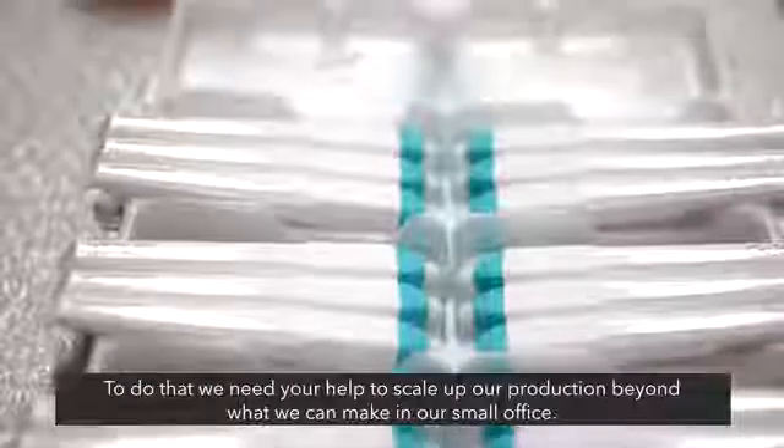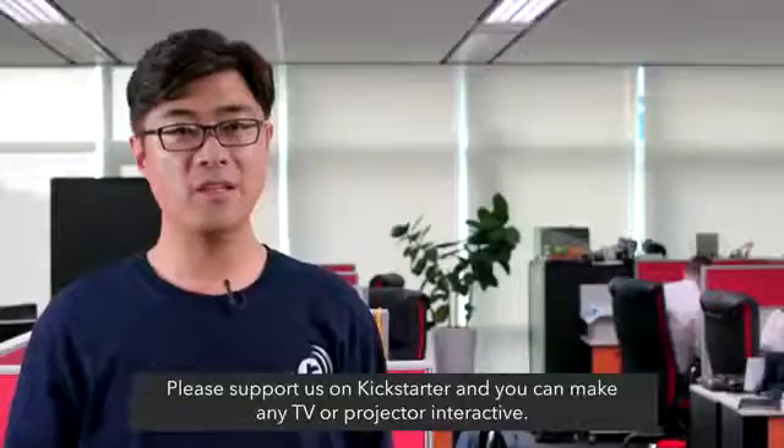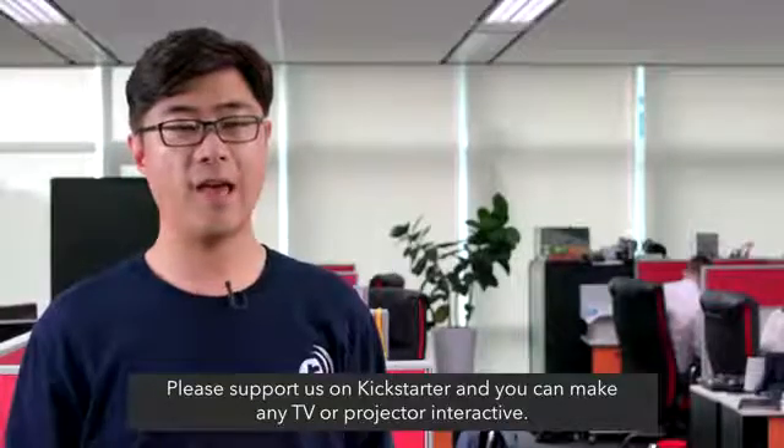To do that, we need your help to scale up our production beyond what we can make in our small office. Please support us on Kickstarter, and you can make any TV or projector interactive.